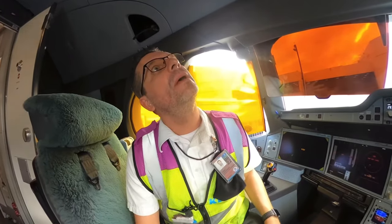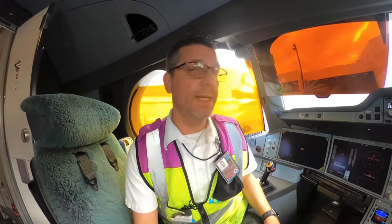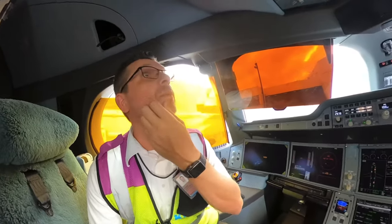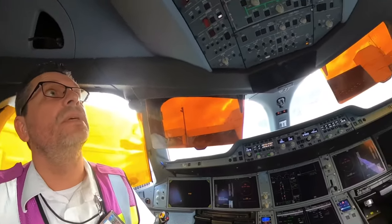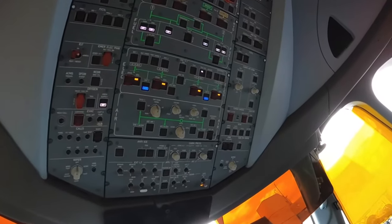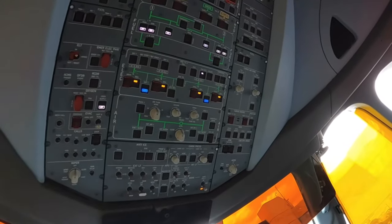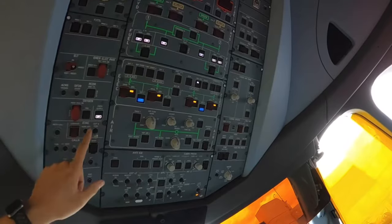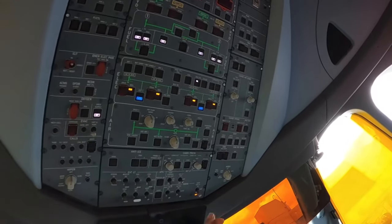Hello everyone. The aircraft is ready. It has a long ground time so we're going to shut it down and put it on the ground surface. To shut it down correctly, in the right sequence, we check if the emergency light is off, if the user is off, everything is off.